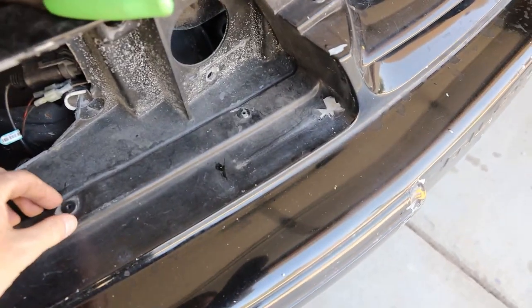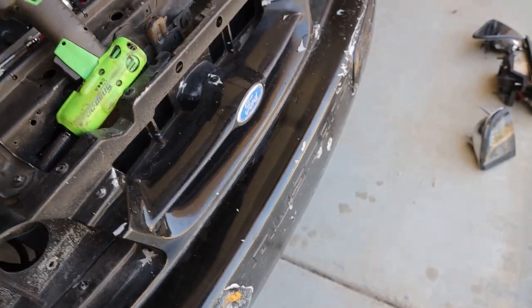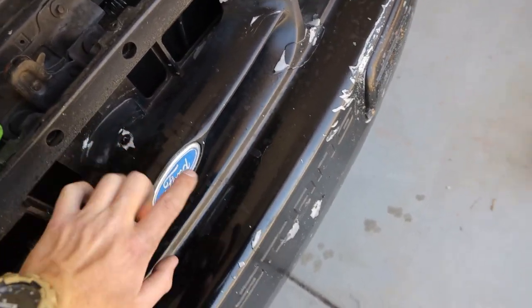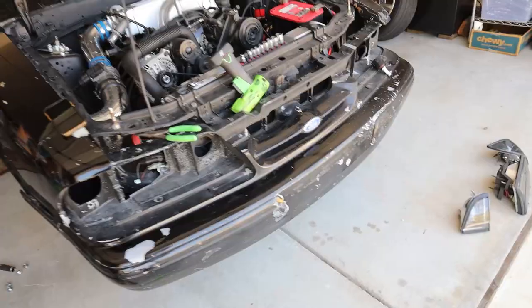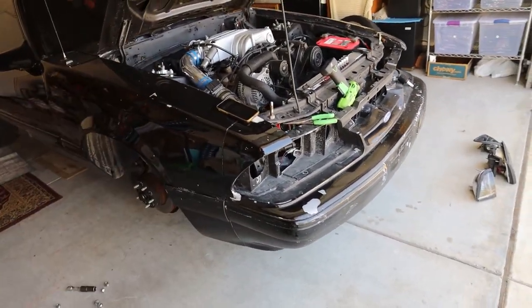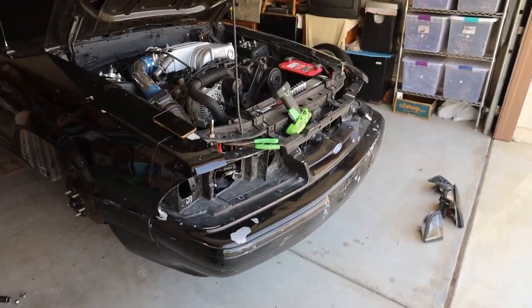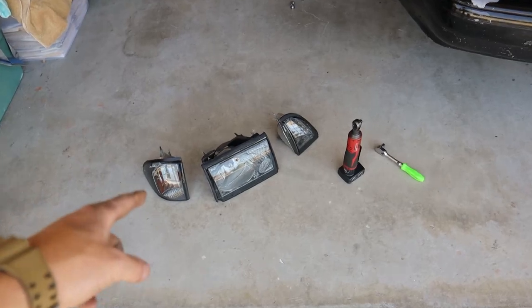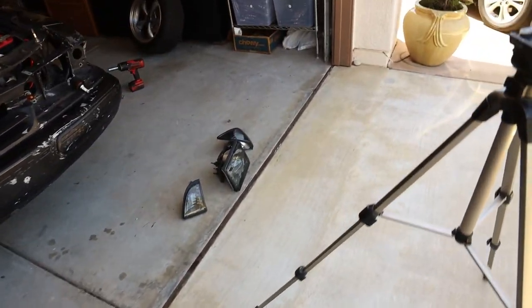I've got a bunch of rivets to get out, I need to split the front bumper from the fender and pull that off, then figure out what I want to do. We will not be running these ugly headlights anymore — I hate them, I've never liked these, I just kind of tolerated them.